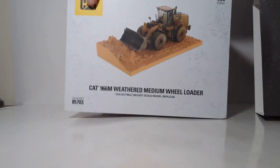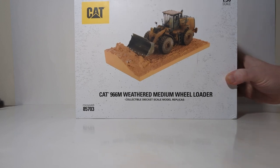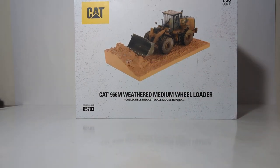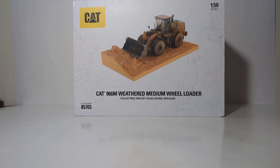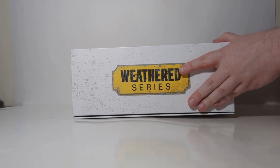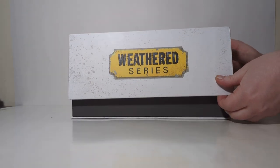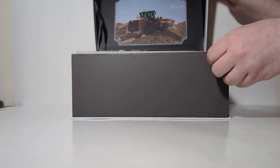We get to the box that actually holds the model, and you can see that the loader is nicely presented on this resin display base — we'll take a closer look at that momentarily. The way to open this style of packaging is what I like to call shoebox style, because it opens kind of like a shoebox, just like that.